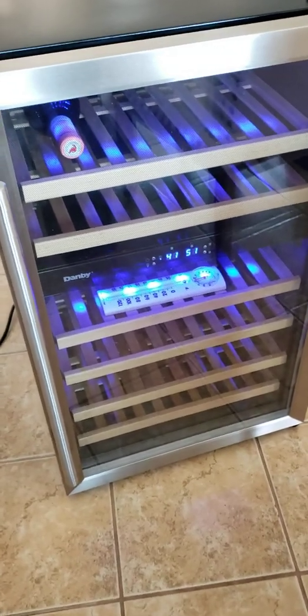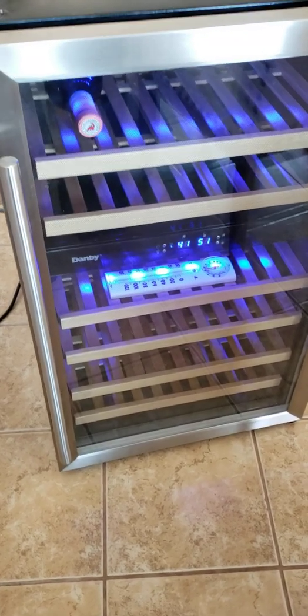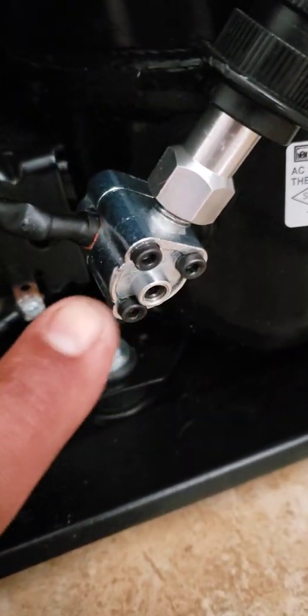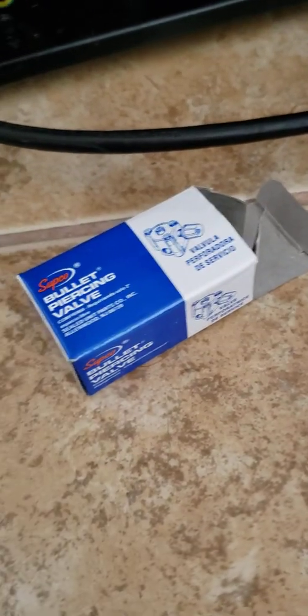We bought this unit and it was supposedly working, but it wasn't cooling at all — really minimum. It was slow and free, so we went to a store. This little thing right here comes in this box. I think it was like nine dollars — no, not even that, like five dollars.